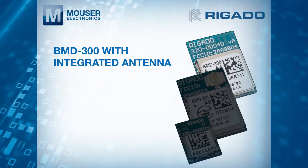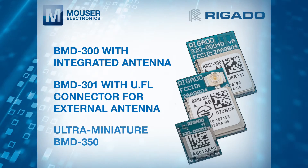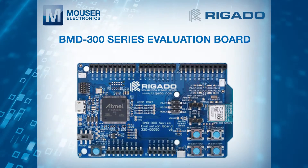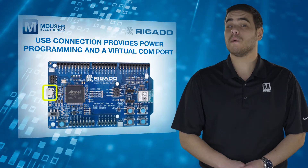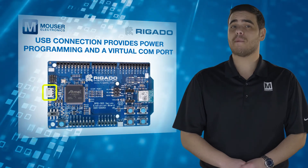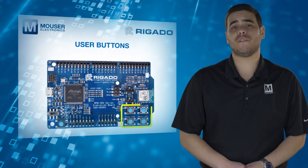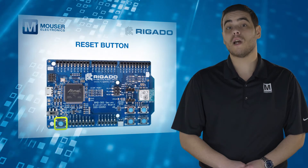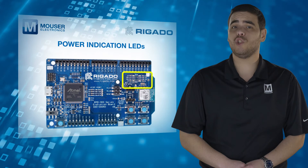All features of the BMD 300, BMD 301 and BMD 350 modules are easily accessed from the evaluation board. A simple USB connection provides power, programming and a virtual COM port. Each BLE evaluation kit features user buttons including reset, power indication LEDs and more to provide easy user interface.